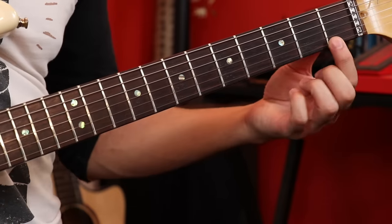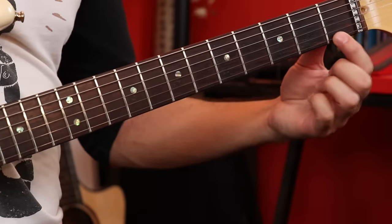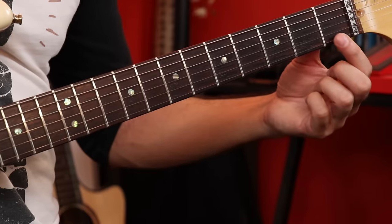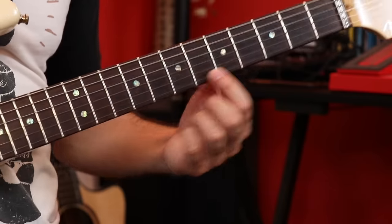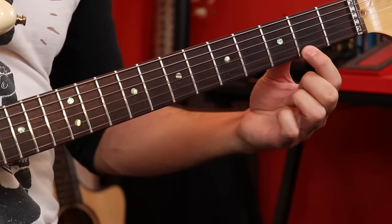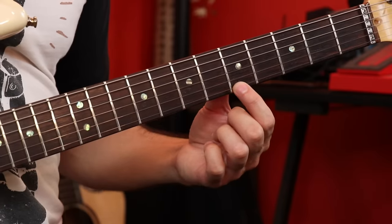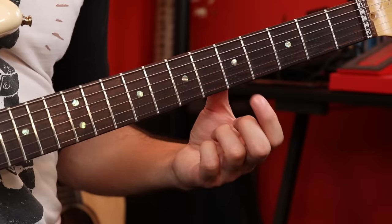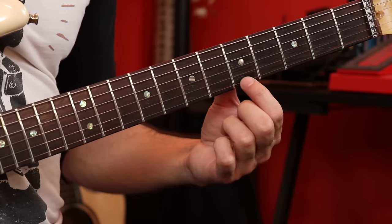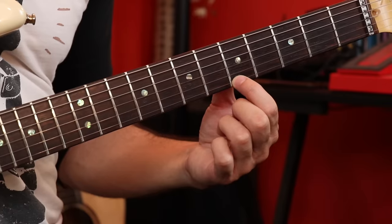Now our fretting hand is getting a little restless — let's get it into the party. We're going to count up these boxes called frets — these metal bars. I'm going to refer to each of these boxes as frets. We'll count up: 1, 2, 3, 4, 5 — all the way up to 22 on my guitar. I want you to count up to 5 on the skinny string and place your pointer finger — your index finger — in that box on the skinny string. We're going to push down a little bit until the string touches the metal bar right here. That's all it takes to make a note.